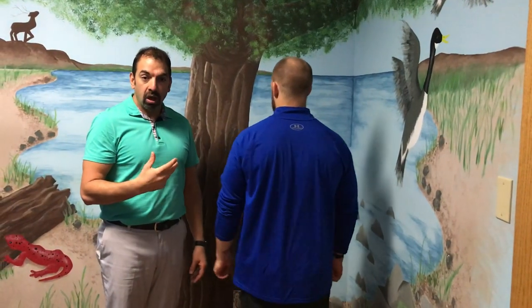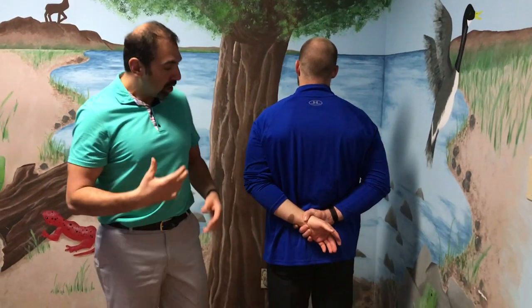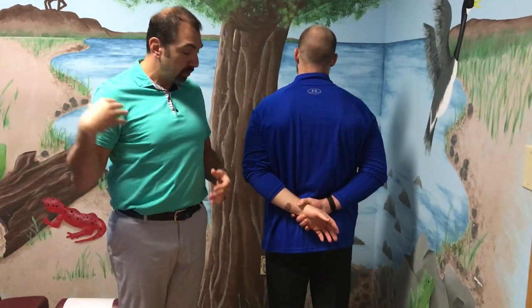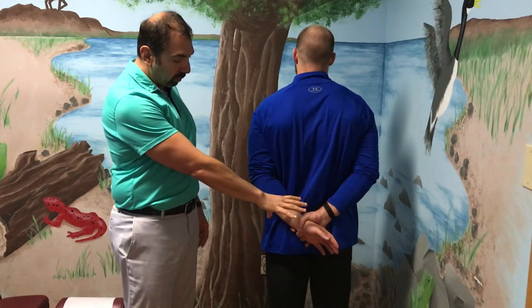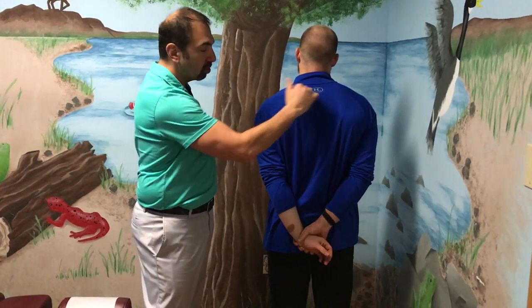After he does it three times, we're going to do what's called the anchor stretch. With the anchor stretch, what we're trying to do is stretch out the muscles in the neck. He's just gonna slightly push down the arm, and what that does is it keeps the shoulders level.